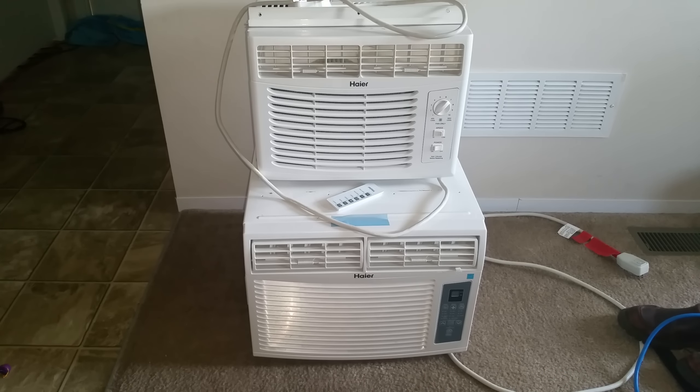Hey everyone, how's it going? So as summer approaches, I've actually been getting a lot of questions about cooling a room or a house on a window air conditioner that is running on solar. So this is possible. However, based on the questions and comments I've been receiving on several of my videos regarding solar, there's a lot of confusion and misconception as far as how this would actually work.